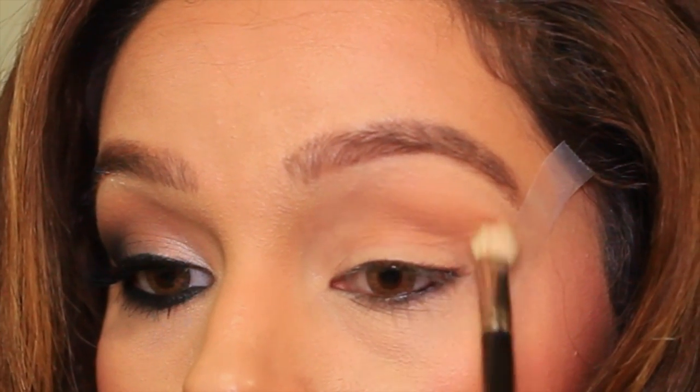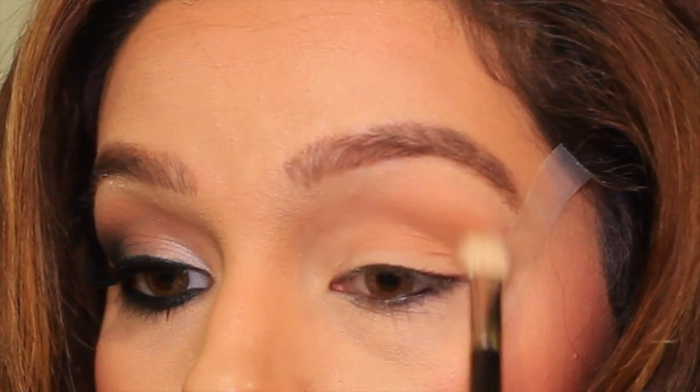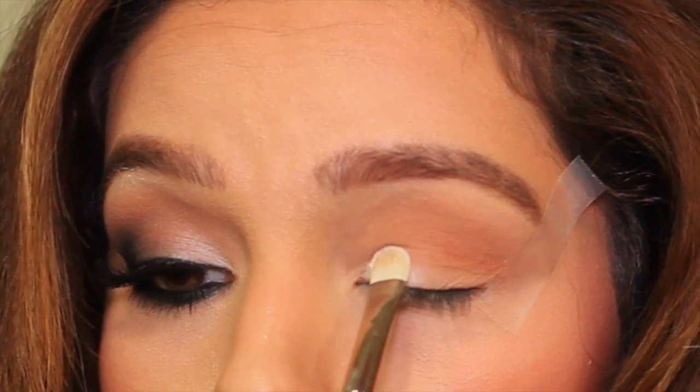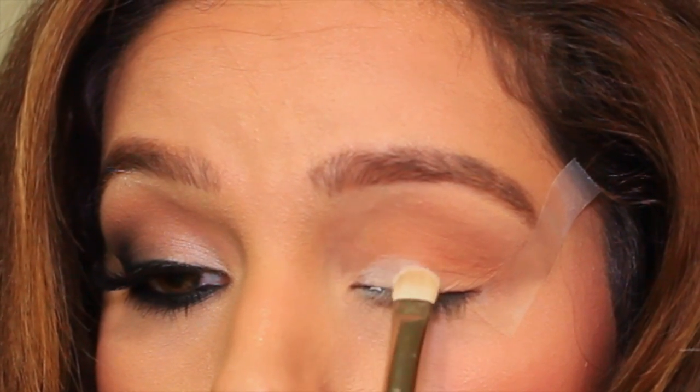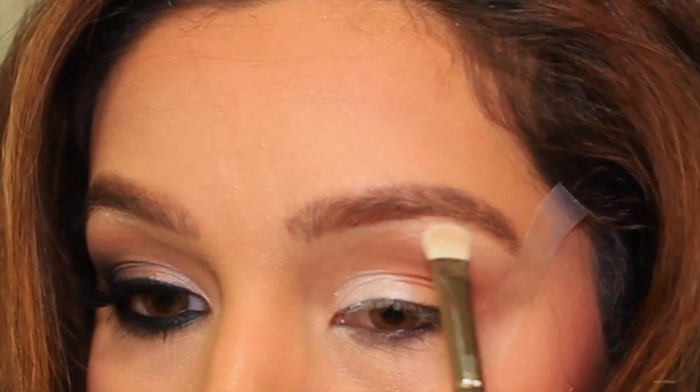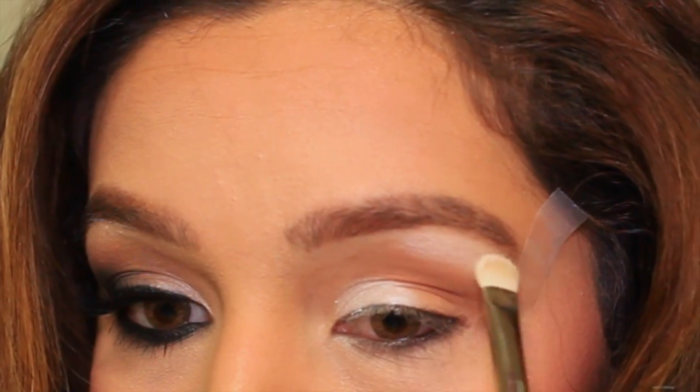I'm taking a medium brown shade and I'm just using a windshield wiper motion to create a transition in my crease. To create a light to dark transition, I'm using a white shadow on half of my lid and then highlighting on my brow bone as well, blending those into the brown shade.